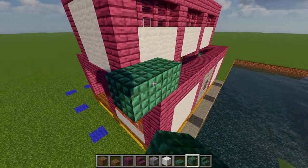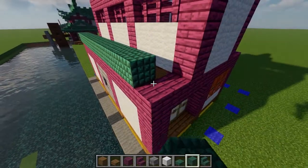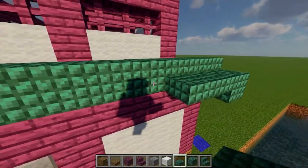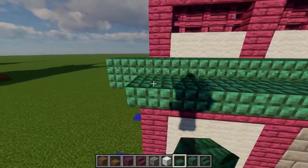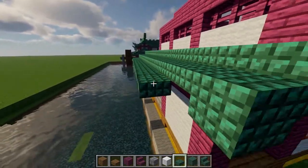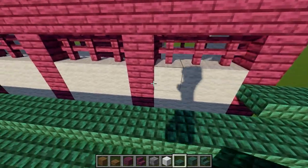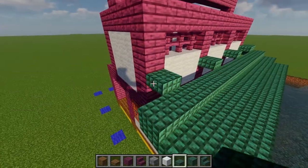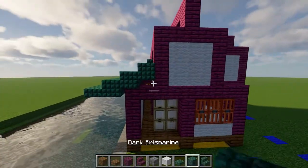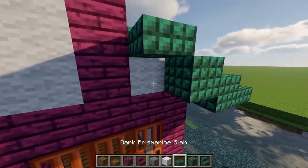Moving onto the roof, start by placing a row of dark prismarine along the lower crossbeam nearest the river, with a one block overhang on both sides. Then add a row of prismarine slabs with a lip under each overhang so that we can add an additional row of slabs one half block down. Making our way up, add another row of slabs on the lip, but leave the spaces under each vent open so that we can fill them in with prismarine stairs. After that, fill in the opening with some white wool, and then copy the same design for the two spaces on the front of the build.